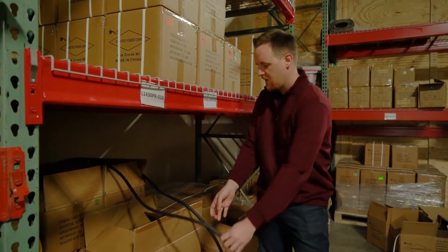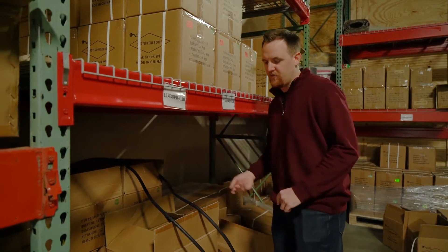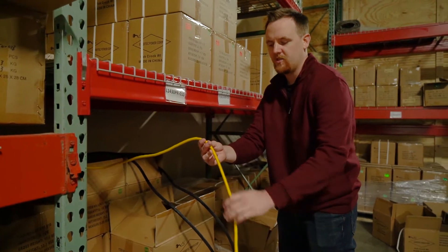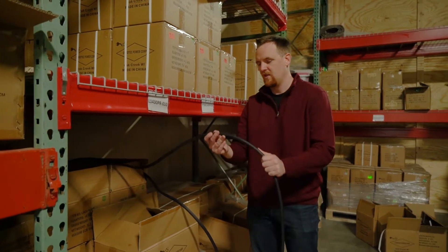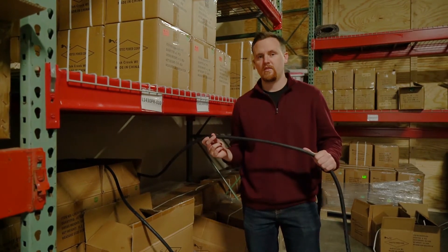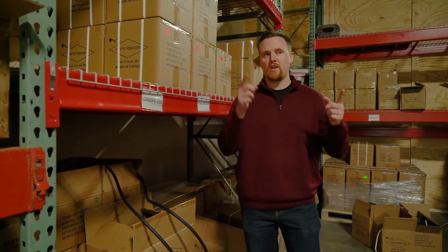We have a heavy duty cable and our super duty cable — they probably look a little bit thicker because they're different gauges. A normal household extension cord is usually about 14 gauge and runs at regular 15 amps. Our heavy duty is 12 gauge, which can go up to 20 amps, and our super duty is 10 gauge, usually used for 30 amps.